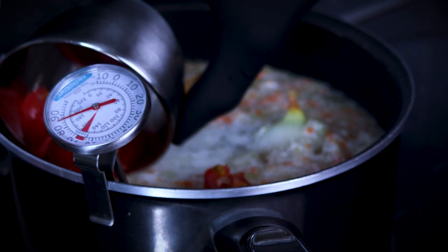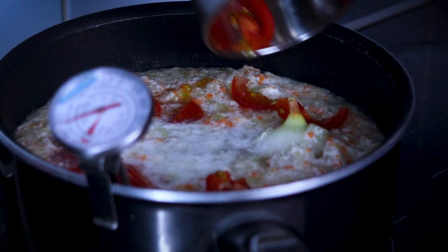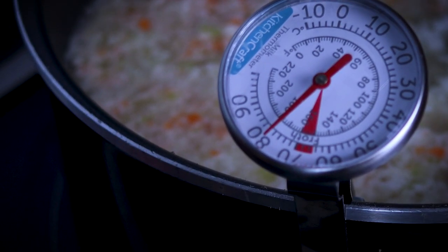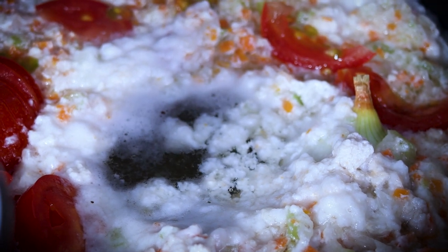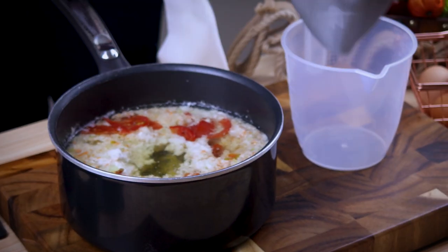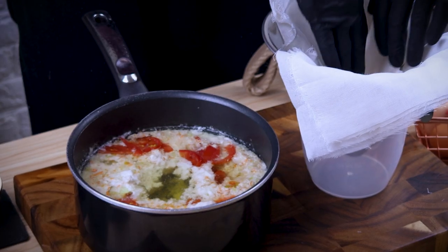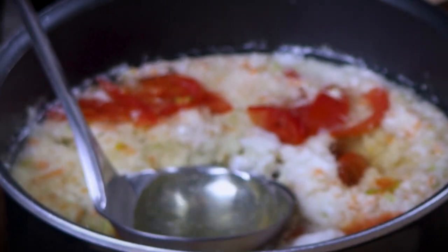Try to bring it up to 87 degrees. A raft should form on top of your consomme — break a little hole in the raft and leave it simmering for one more hour, and you will have a stock clear as a tear. Take the fine mesh sieve, put the cheesecloth in, and ladle in the clear stock.